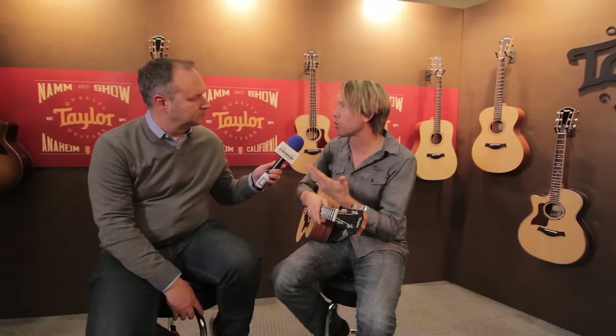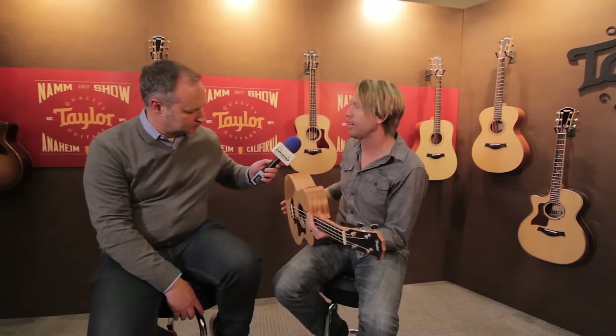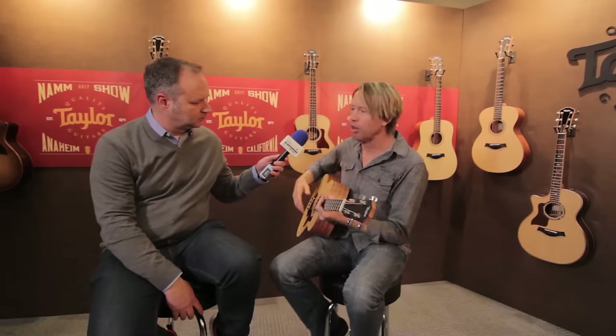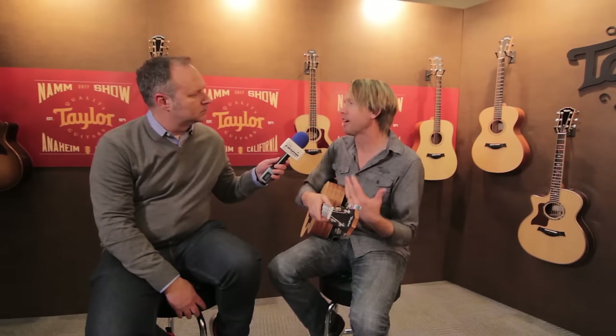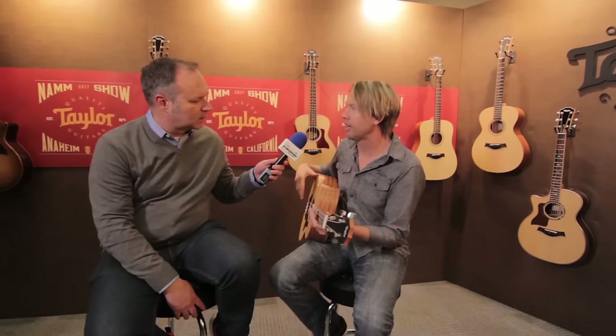So we thought, let's make a bass that bass players can really use — a couch bass, a rehearsal bass. And these GS Mini Basses do have electronics, so you can plug it in and play live. It sounds great. Whether they want to practice on the couch, be in vocal rehearsals backstage, or be at a campfire, they can now be included, and also have something that sounds great from the stage.